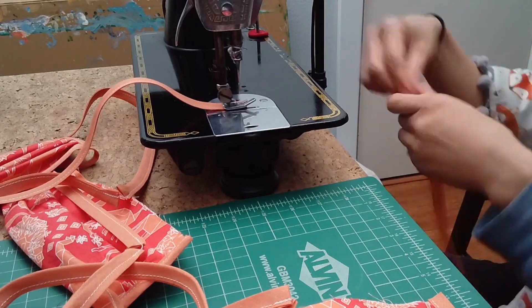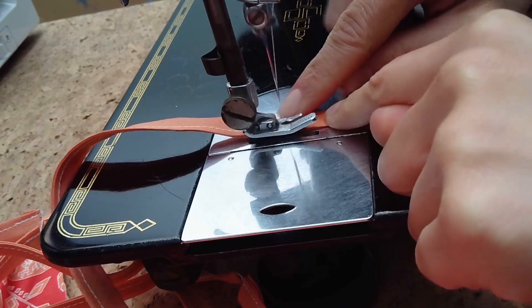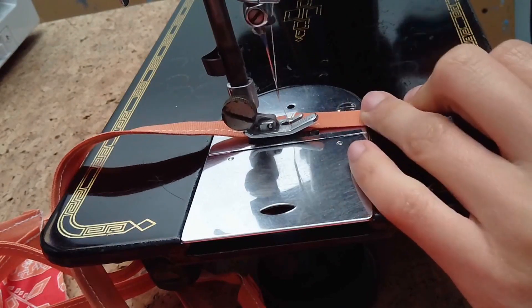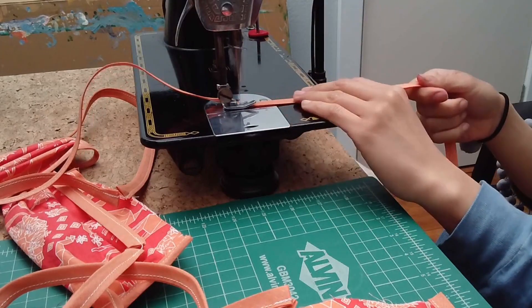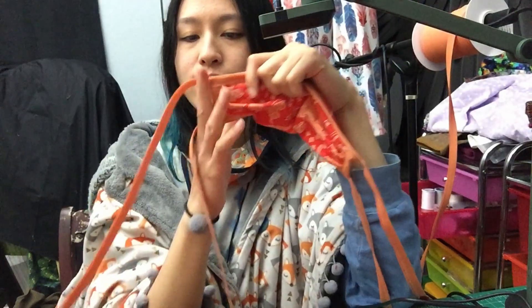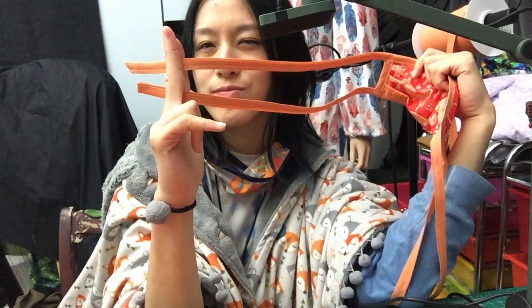Don't cut the thread — just start the next mask. Measuring the tie length by eye is not the most accurate; you'll notice the tie lengths aren't exactly the same. The trade-off is that it's super fast. No one's going to notice if your mask isn't perfectly symmetrical.